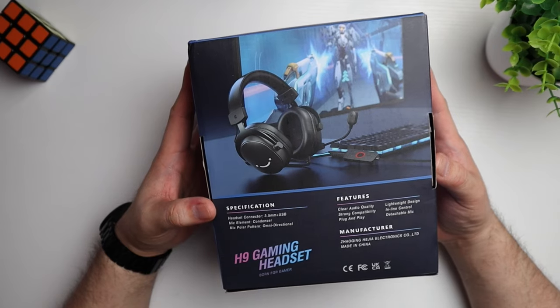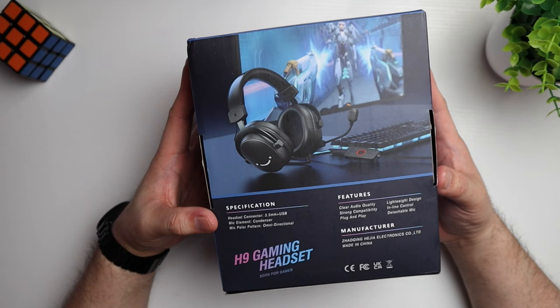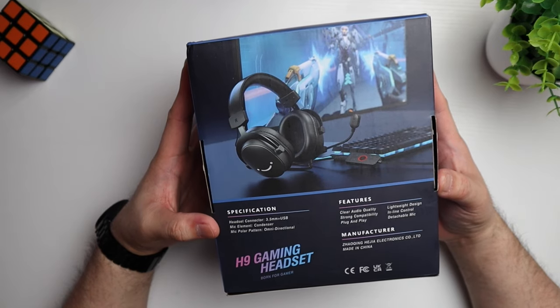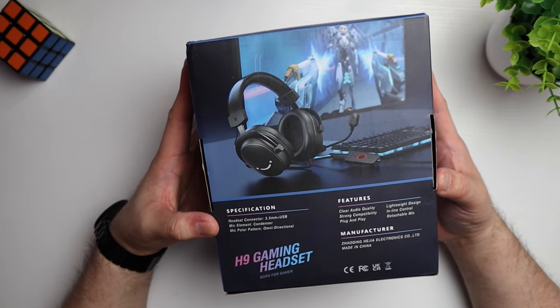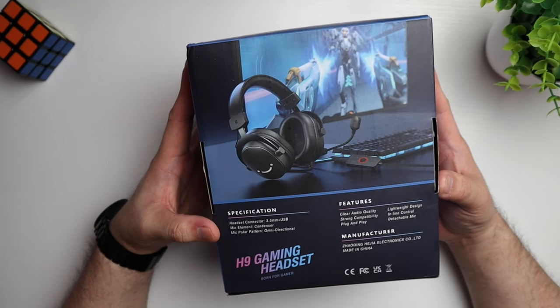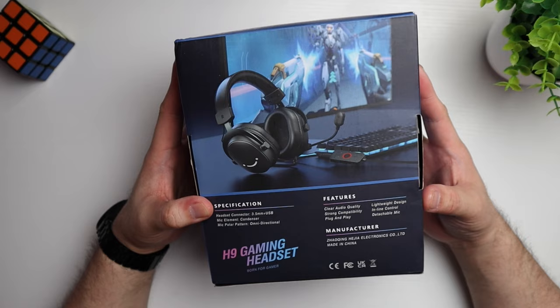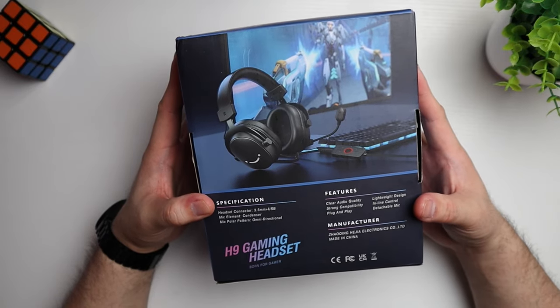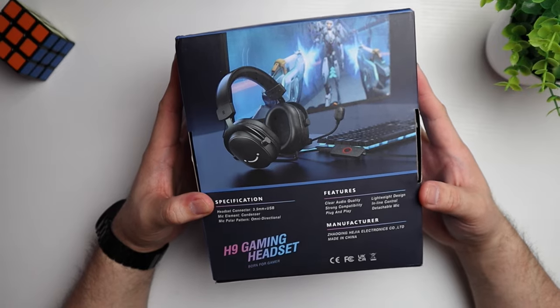On the back we've got some specs and features. This headset has a 3.5mm connector plus USB. The mic element is a condenser style and the polar pattern is omnidirectional. We've also got plug and play, detachable mic, and lightweight design listed as features. All right, let's open this up and see what we're getting inside.